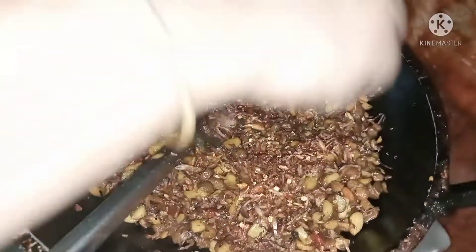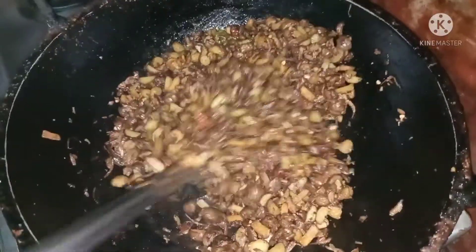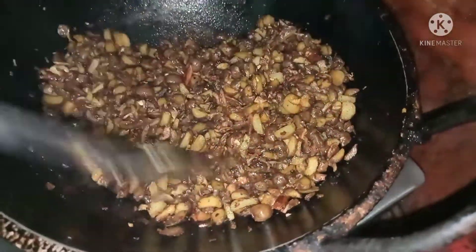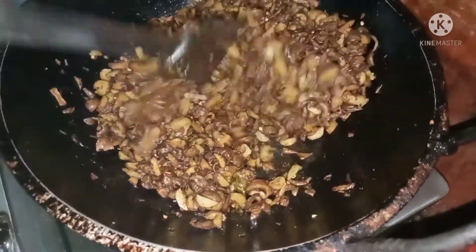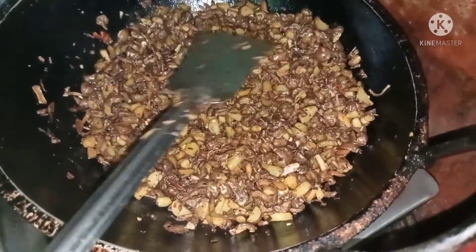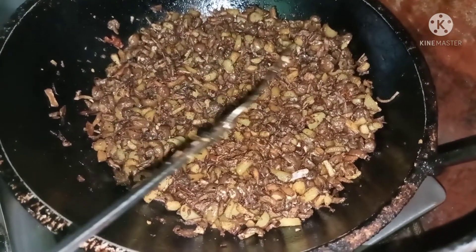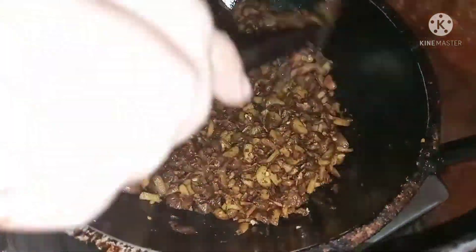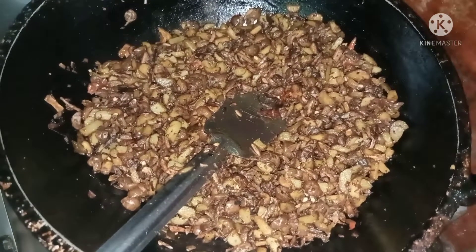Put the garnish in the pan. This is a very good one. We are going to make this for a bit. Now we are going to make this for a while.